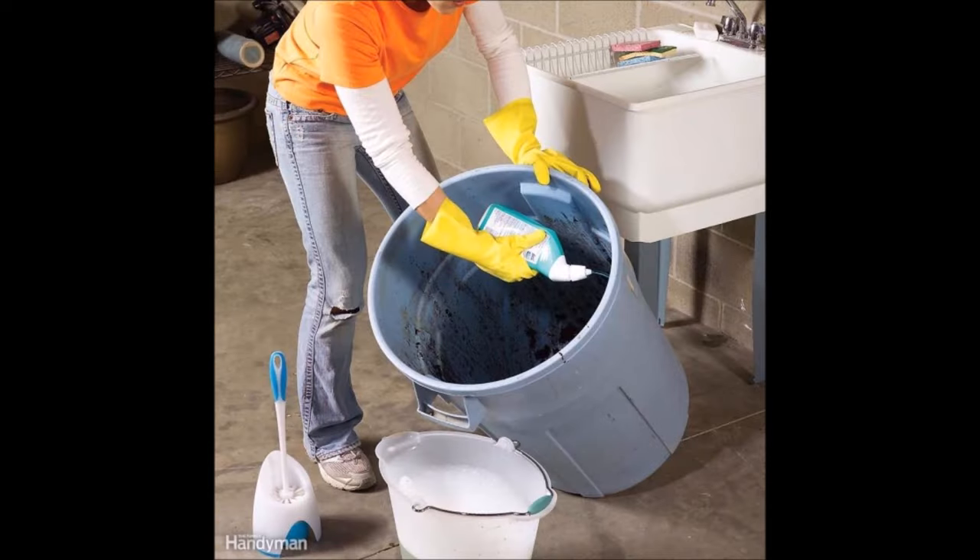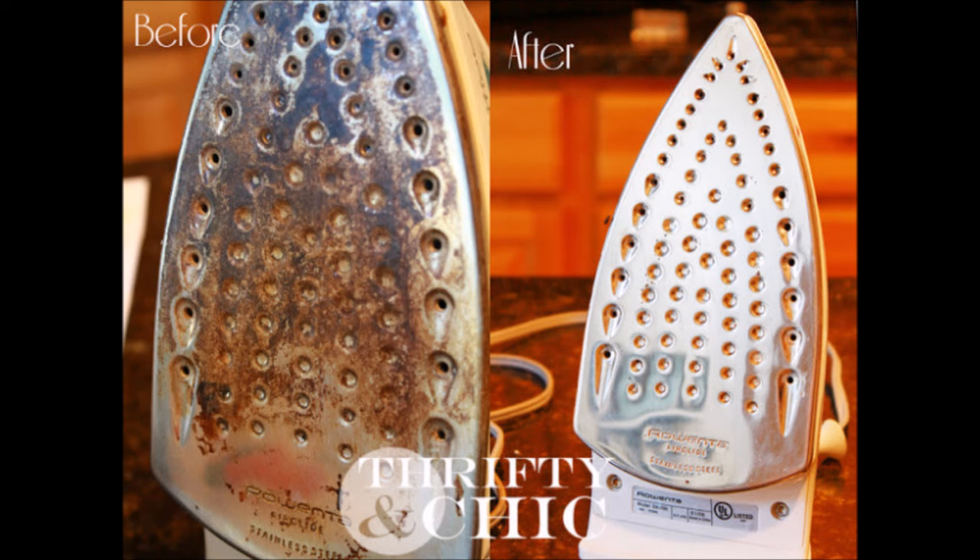Tip 37: Use a toilet cleaner and a toilet brush on your garbage trash cans, then rinse well with a hose. Tip 38: Clean your steam iron with a treatment of vinegar and then a treatment of baking soda, or you can use two treatments of vinegar or two treatments of baking soda — it all depends on what you prefer.